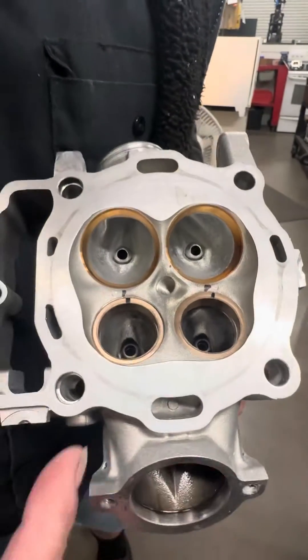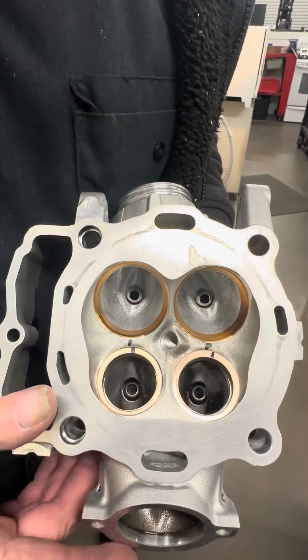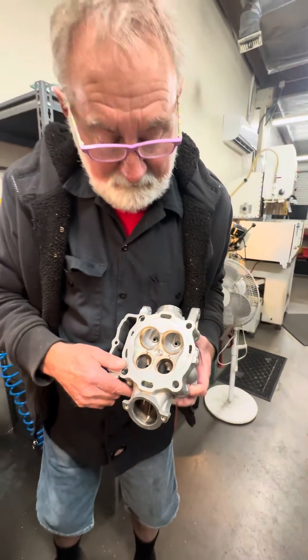And then with the exhaust the way it is, I made the seat so that it'll be directional to the exhaust port. That's how we do offset seats here at Short Block Trolley's Pro One Racing. Thank you.